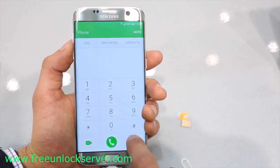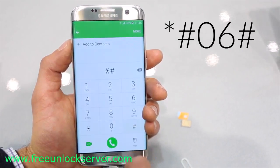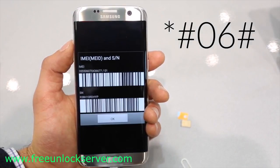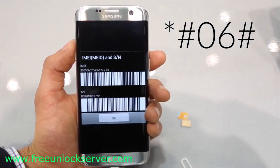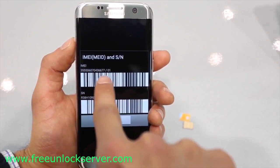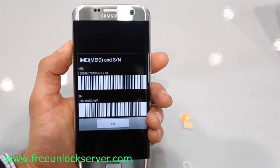The first step is to get your phone's IMEI number. Simply dial *#06#. Your 15-digit IMEI number will appear. This is very important — it's probably the most important step of the whole unlocking procedure. Keep this number somewhere close because we will need it later to generate the unlock code.